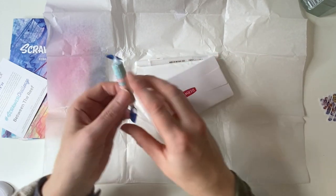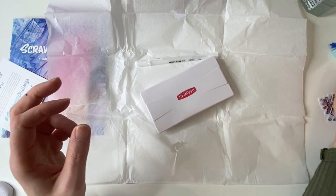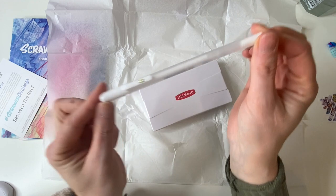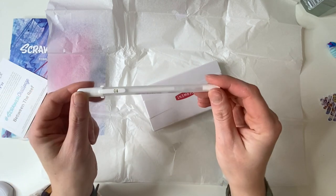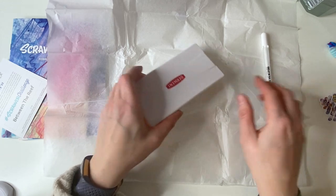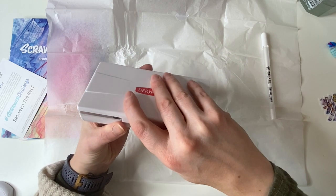So we have strawberry and fruity dooty fizzy rolls — yum yum! We also have a white jelly roll pen, which is great. I do have one of these but mine's really old now, so it's probably good to have a fresh one. So that's exciting. And then we have something from Derwent — oh, I know what it is!